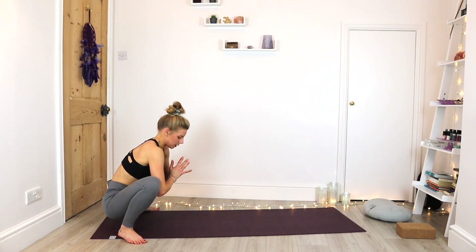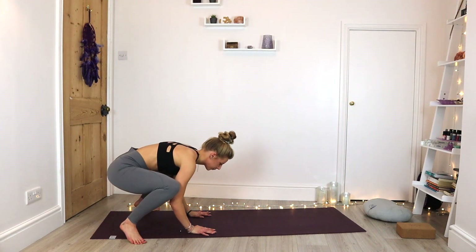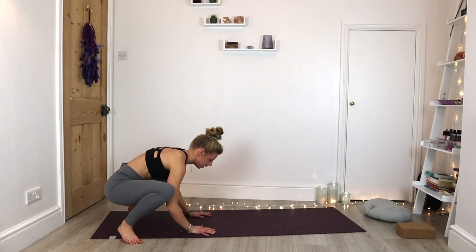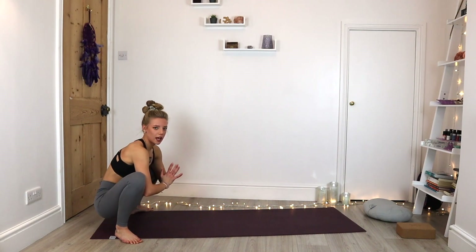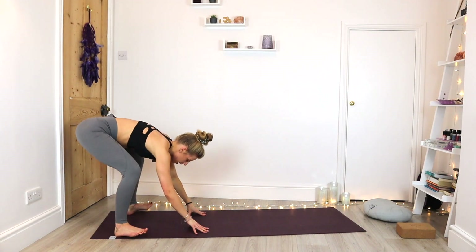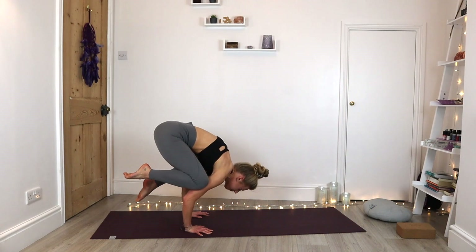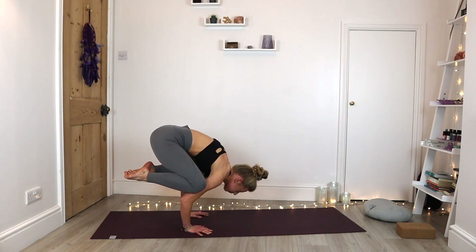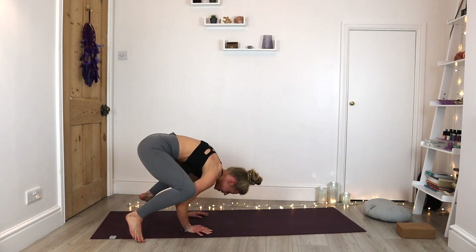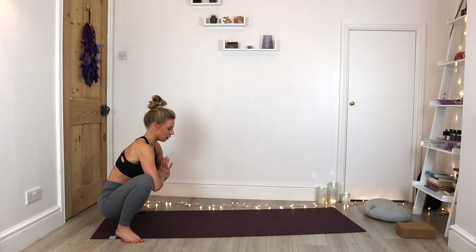For an easier option, keep the insides of the knees on the elbows as we float forward. See if we can lift one foot and then the other. Good, just holding it as long as you can. If you come back out, see if you can come back into this pose. For a more advanced crow pose, bring the knees up to the triceps and see if you can get a bit of height. Have a little play around. Finding that yogi squat when you're ready — it's hard to talk and do crow pose!